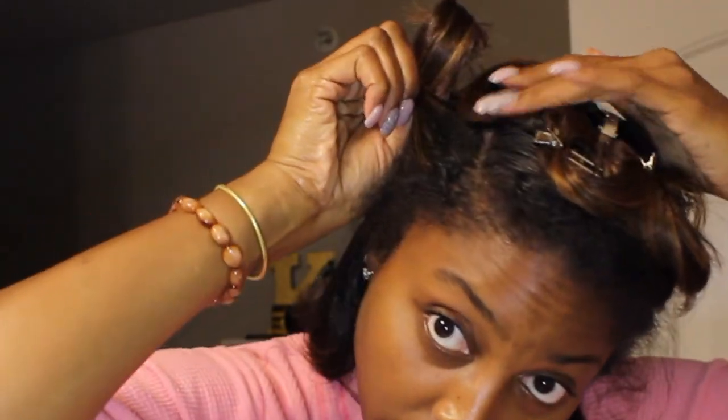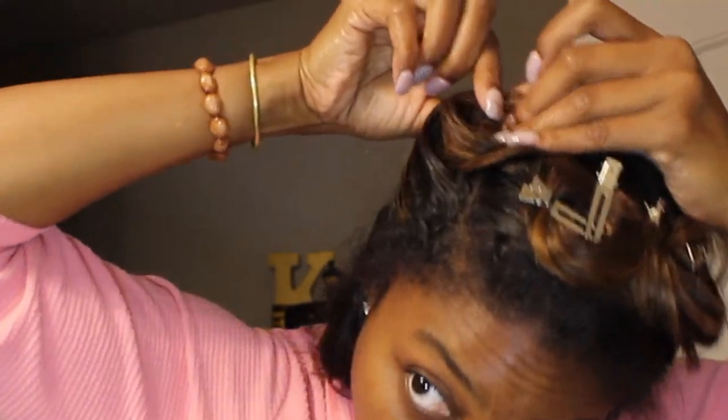Another tip: be mindful of where you're clipping since you're going to start to overlap on other curls. Right here this area is flat, but I'm going to put this curl over top — make sure when I clip it, I clip both of them so it lays as flat as it possibly can and doesn't leave an indentation in my hair.